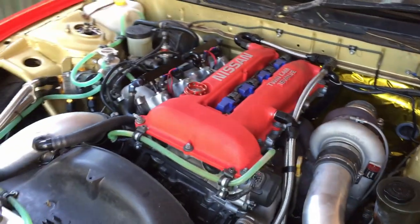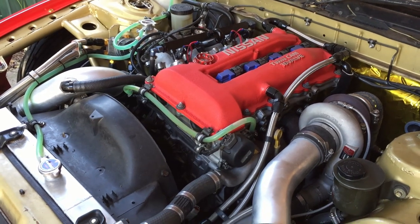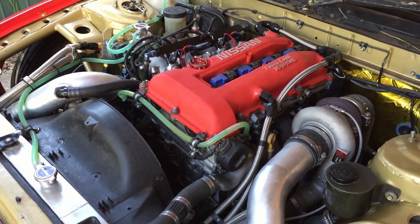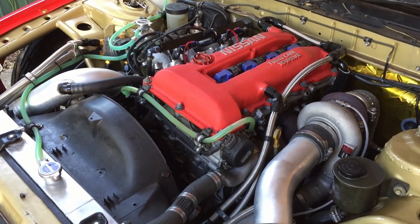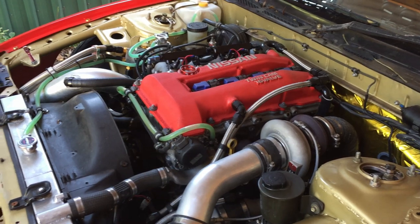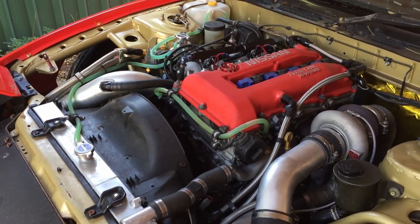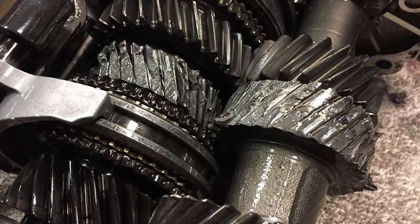Last time it was on the dyno it made 299 kilowatts and about 700 Newton metres of torque at about 22 PSI — gets up and goes. I only had a chance to drive it once this year before the world fell apart. I sort of decided to drive like a bit of a meathead and blew the gearbox to pieces, which was pretty fun.